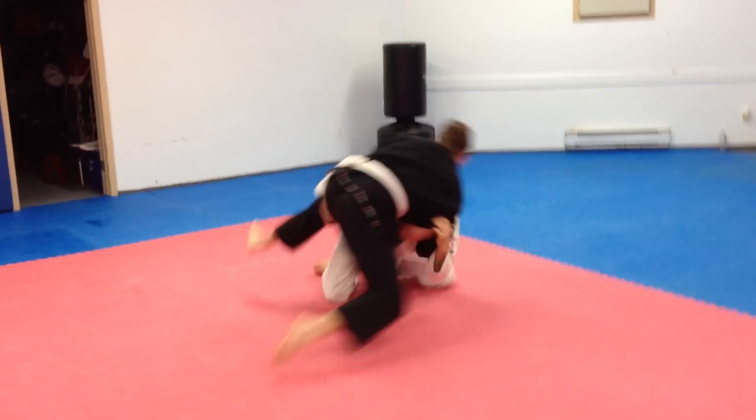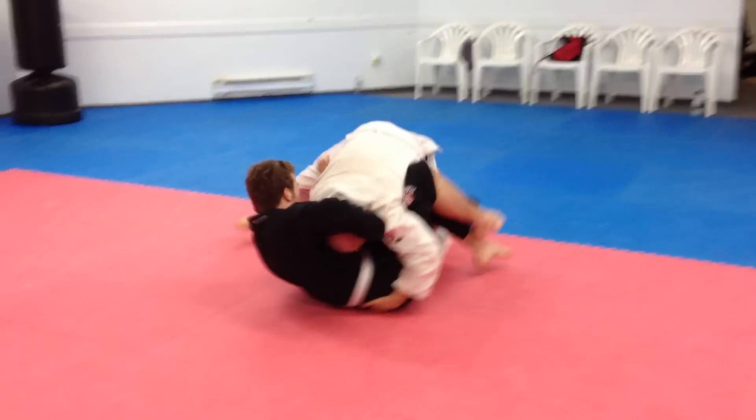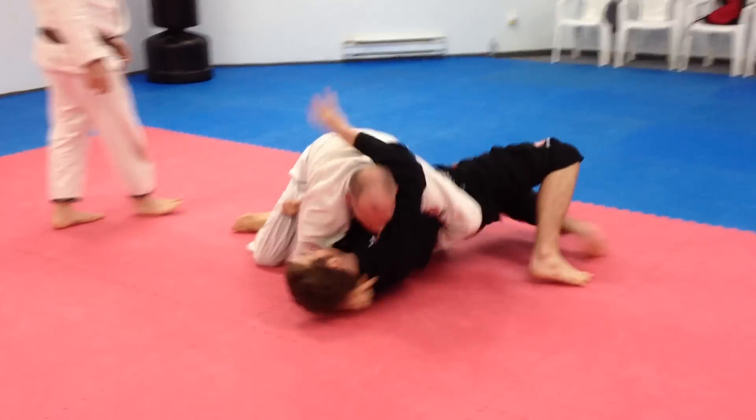Watch your base. There you go. You've got to move, Max. Regard, regard, regard. Don't stop. Move. Close.